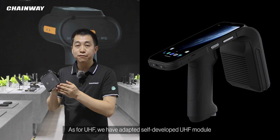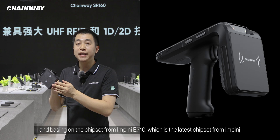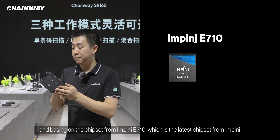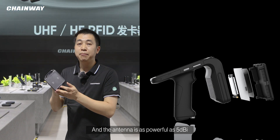As for UHF, we have adopted a self-developed UHF module based on the chipset from Impinj E710, which is the latest chipset from Impinj. The antenna is as powerful as 5 dBi.